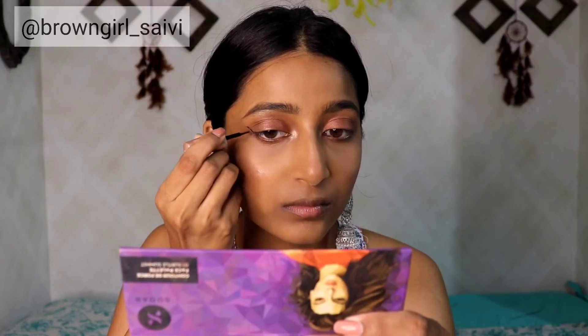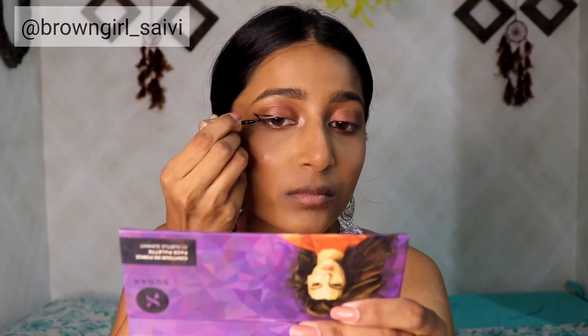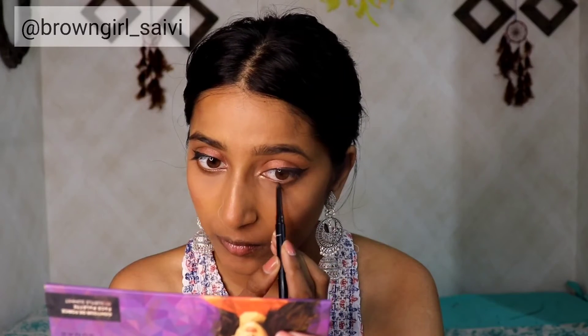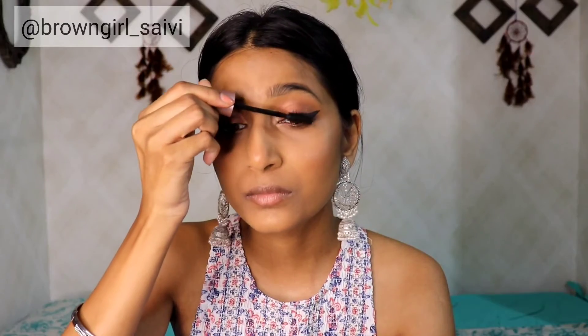Now I take this eyeliner from Blackmail and make a very thick wing. Then I take this eye pencil from Kiro and apply it on my lower lash line. For mascara, I am going to take this Maybelline Lash Sensational Mascara and apply it on my upper and lower lashes as well.